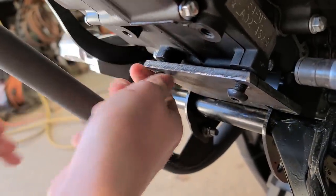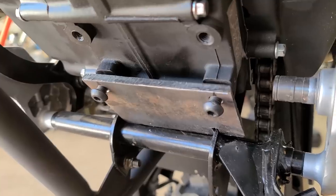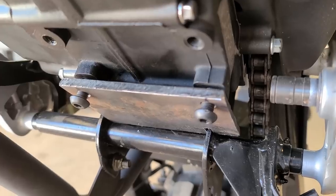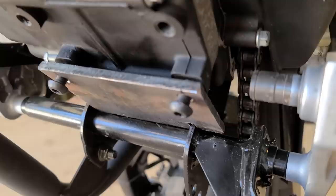Holy shit — wow, all right man, that is perfect. Nice. Now we gotta take it off and I gotta get the Dremel so I can clean this up, and then we'll weld it.